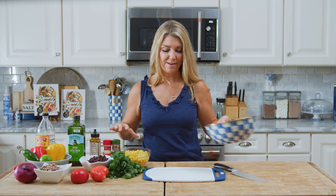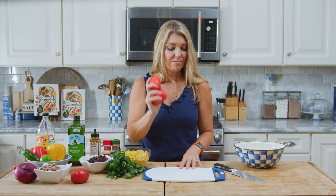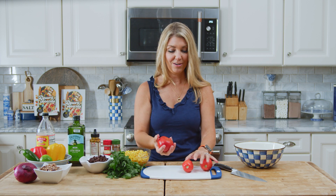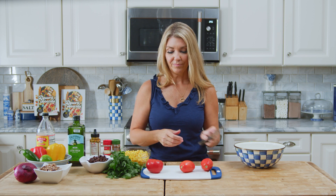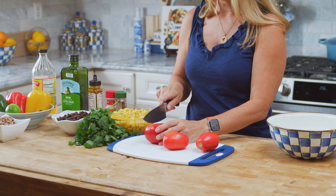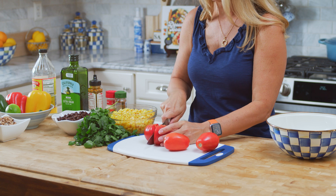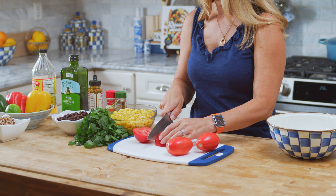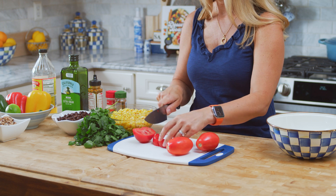Now we're going to chop up our vegetables, starting with the tomatoes. The recipe calls for one pound of plum tomatoes. With a regular tomato, you're going to want to take some of the seeds out or it'll just water down your dressing. If you like that, that's fine, but you want to cut them into pretty small pieces since it is a dip.